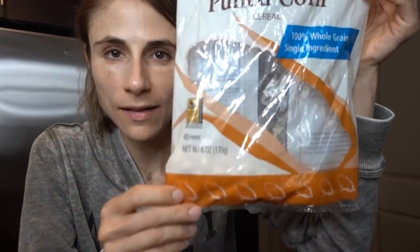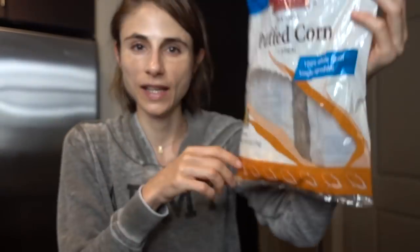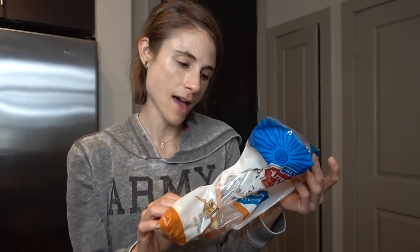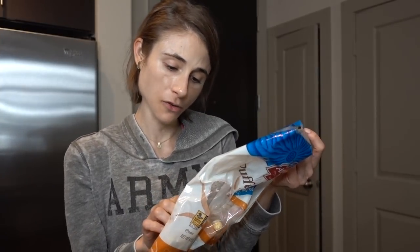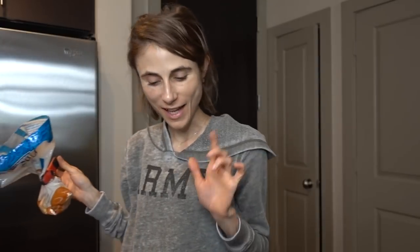Back to my last Vitacost haul: this puffed corn cereal — I clearly love it because I'm almost through with it, just a serving left. This stuff I've really been liking as a snack, basically like popcorn. The only ingredient is whole grain yellow corn, so if you're not averse to consuming corn, I really like this.